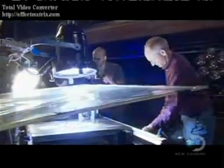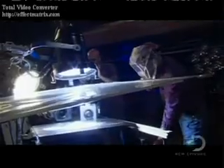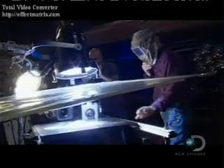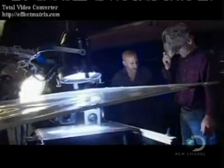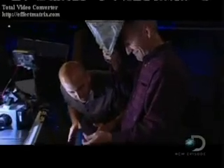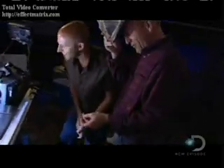Finally. Lights. Camera. Conductivity. You all right? Yep. There's no blood. There's nothing. Nope. It didn't hurt. This is a man who has faith in his creation.